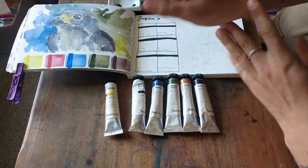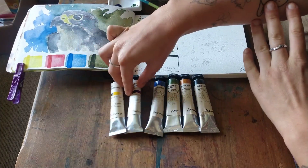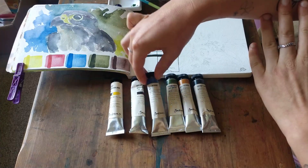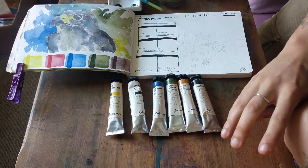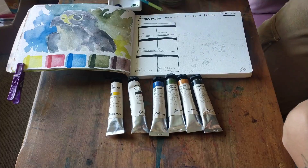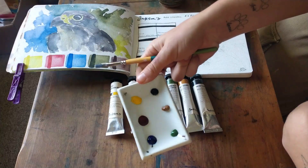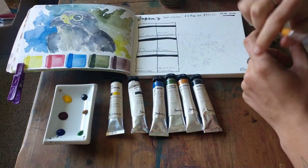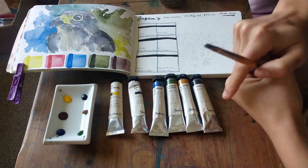The colors in the set are Jackson's Yellow Light, Permanent Alizarin Crimson, Ultramarine Deep, Permanent Sap Green, Raw Sienna, and Payne's Gray. I'll go through the pigments as I swatch them. I've dried them out for just over a day, so I'll be using them to see how well they rewet, and then we've got a painting to do as well.